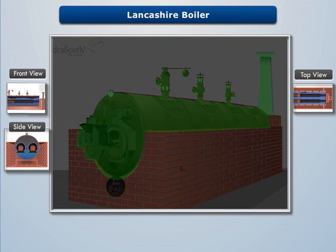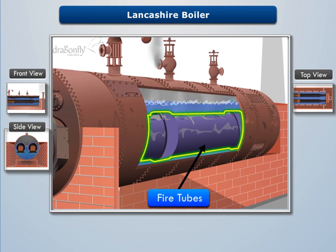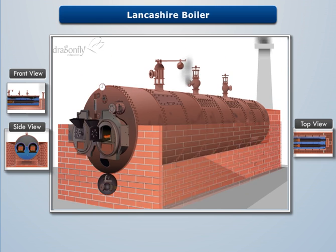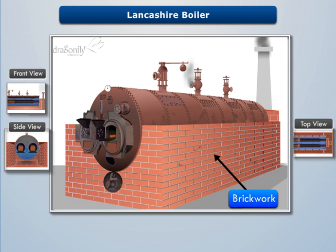Lancashire Boiler consists of a horizontal cylindrical shell filled with water surrounding two large fire tubes. The cylindrical shell is placed over brickwork which creates several channels for the flow of hot flue gases.